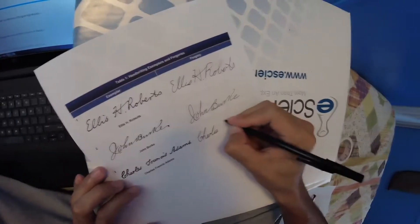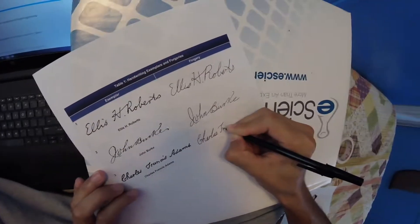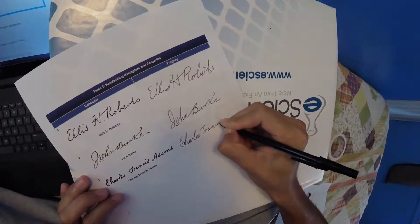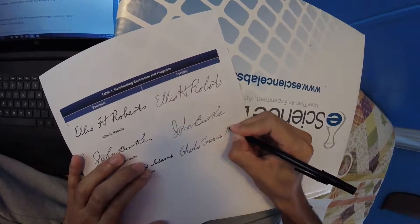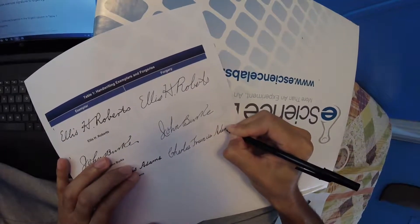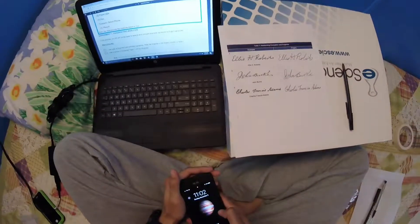And Charles Francis Adams. So use a camera to photograph table one with the four forgeries.